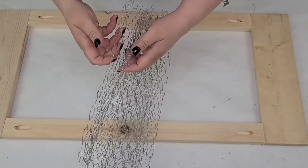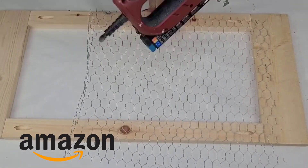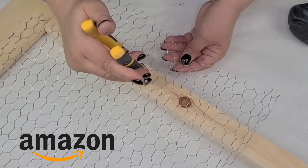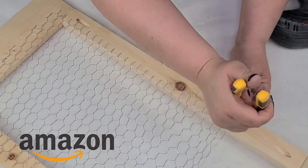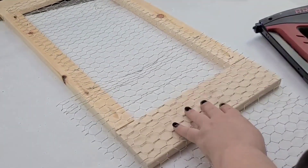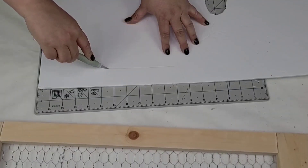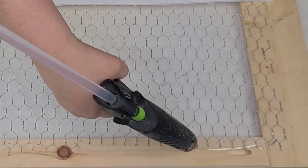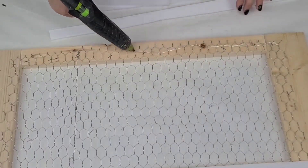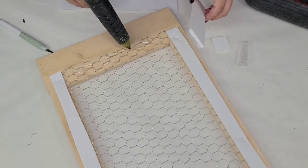Once the frame is made, I took some crafting chicken wire — available on Amazon — which is much more flexible and manageable than regular chicken wire. I cut off the excess on the edges and stapled it in place, making sure the entire frame is covered. What we're making is a sunglasses holder. I took some foam core from Dollar Tree and hot-glued strips to the back to cover the sharp edges, so it won't damage the wall when hung, then stapled and hot-glued it in place.